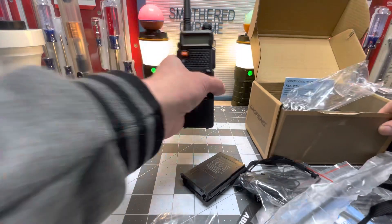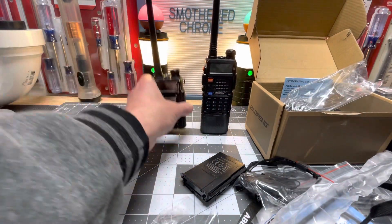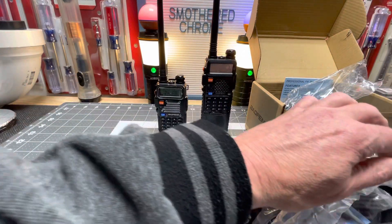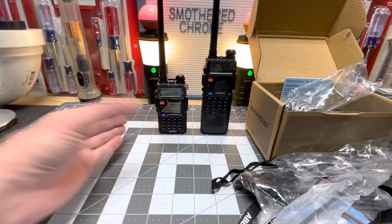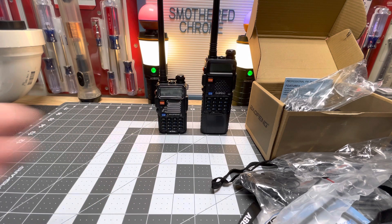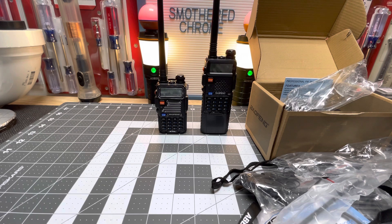I just wanted to share that with you guys. Definitely get yourself a radio if you don't have one - just to throw in your vehicle too. I do a little traveling and sometimes you go places where you've got no phone reception. Have one of these in your glove box and know how to use it, because if you've got one and don't know how to use it, it's no good to you. I appreciate everyone for tuning in. God bless, and I'll see you on the next one.